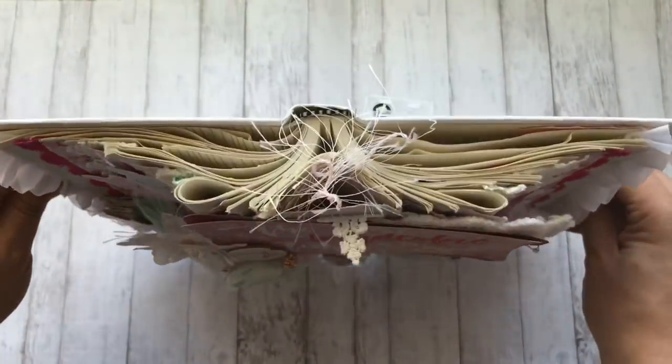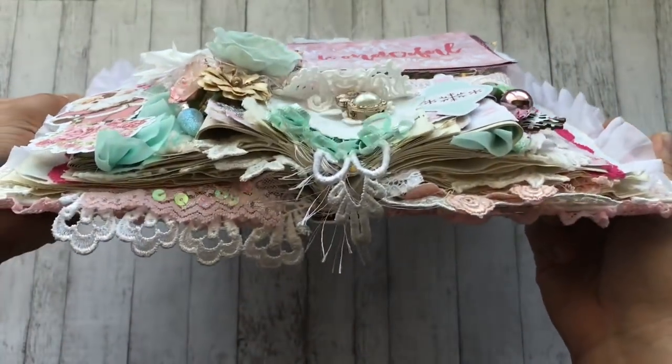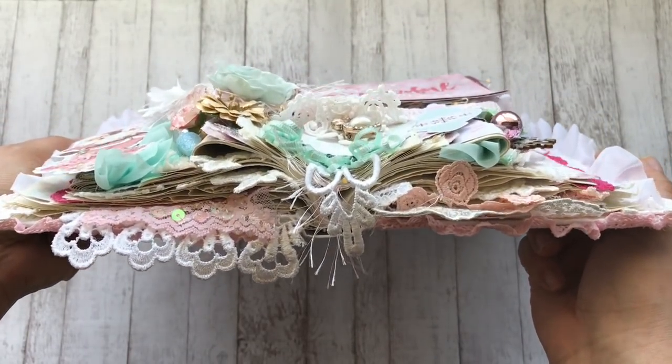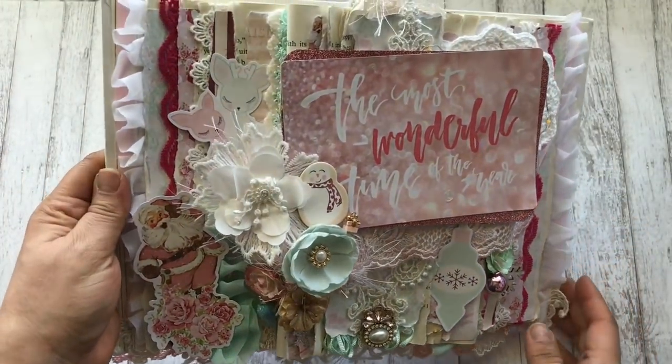Here is what the top looks like and I love how it looks super messy. Things don't always have to be in order and organized — it's okay to be messy once in a while.